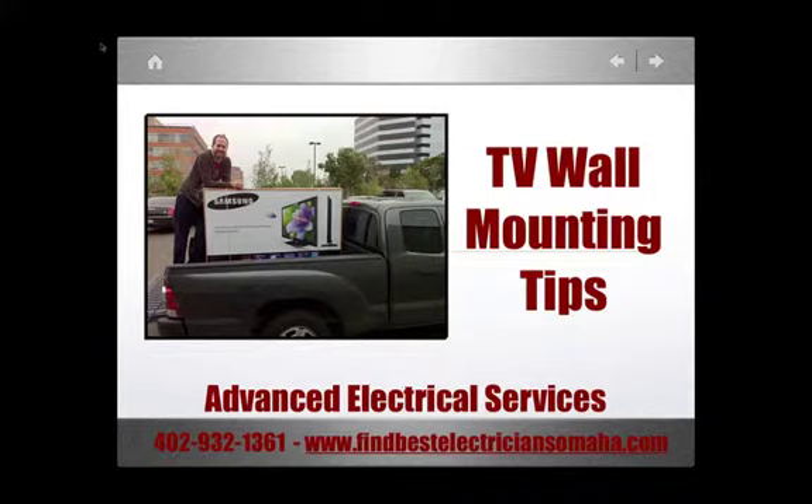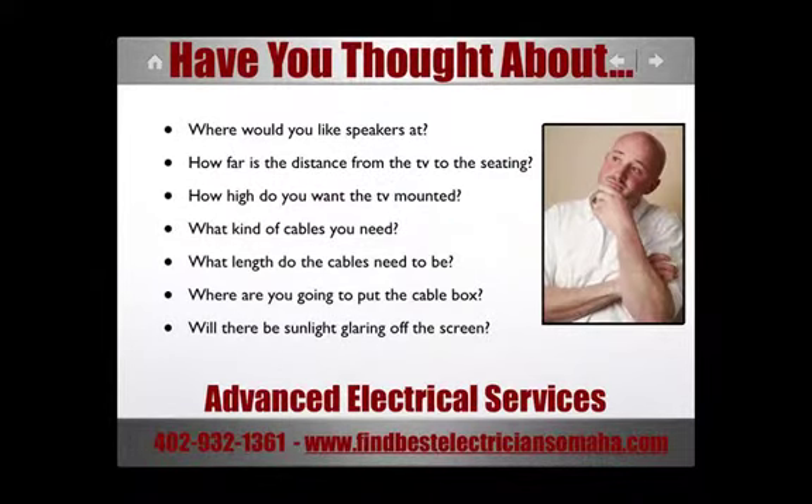You just purchased a new TV, now where are you going to mount it? Advanced Electrical Services has a few tips for you. First, make sure you feel comfortable doing it yourself, otherwise you can get assistance from someone like your electrician.